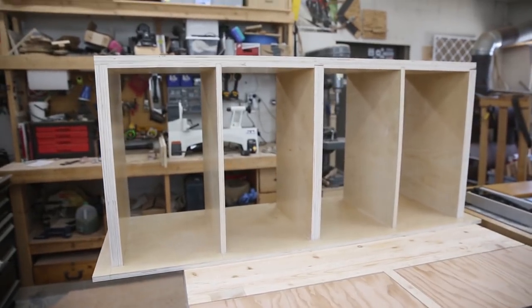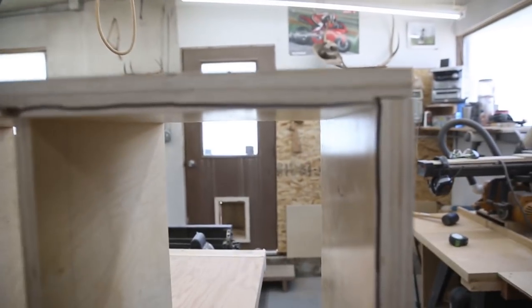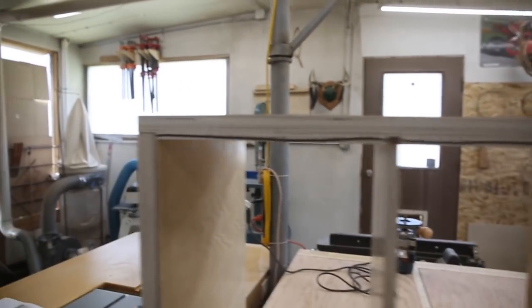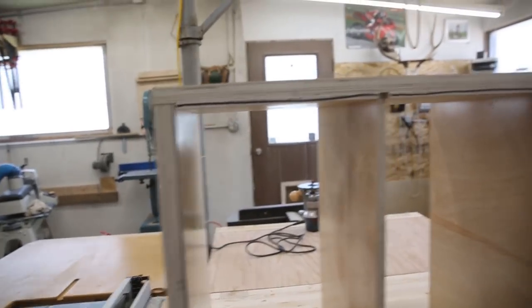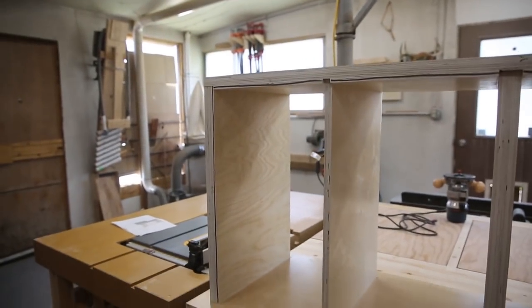I did a dry fit — it's upside down right now of course — but everything fits together just exactly the way I hoped it would. I need to do a rabbet on the back so I can get the back piece to fit flush, which is what that black line is about. I'm going to take the three pieces off, get that rabbet in there, and then I can start assembling this thing for good.